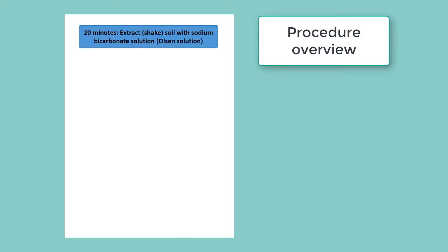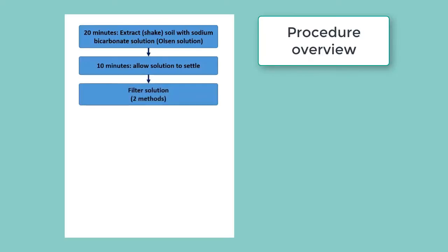Then we allow that solution to settle for 10 minutes so that some of the clays settle out to prepare it for filtration. Then we filter the solution — there are two methods for that — which gets rid of the rest of the clays in the solution, making it a clear solution.